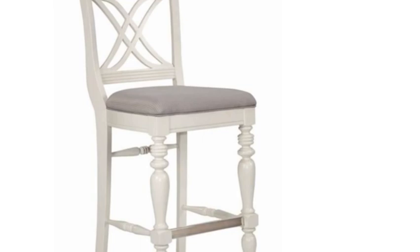Step 8: Place the upholstered square seat over the frame and replace the screws into the holes. See you soon.